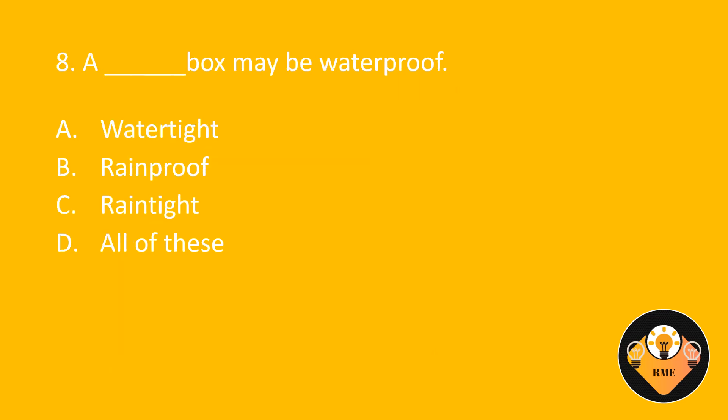Number 8. A blank box may be waterproof. A. Watertight. B. Rainproof. C. Raintight. D. All of these.